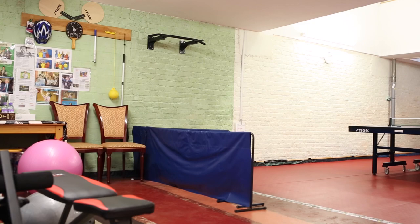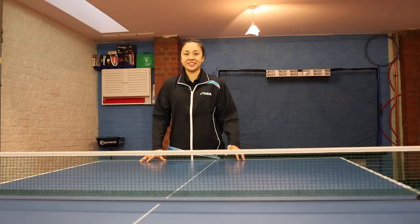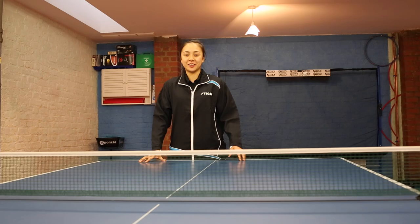Welcome, please come in and I'll show you around. This is the first floor where I do my main training. We have the table and also the gym floor. I usually play here with my friends, or I do multiball with my dad.